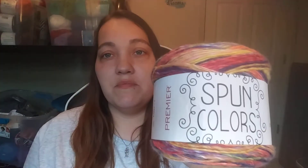From Hirschner's I also got the Premier Spun Colors. Most of you guys are probably familiar with the Spun Colors — I've never personally had it. I've seen it, I've looked at it, but I just never bought it. It's 419 yards, 385 meters, seven ounces, 200 grams, 65% acrylic, 35% fine superwash merino, medium four weight, hand wash, lay flat to dry.